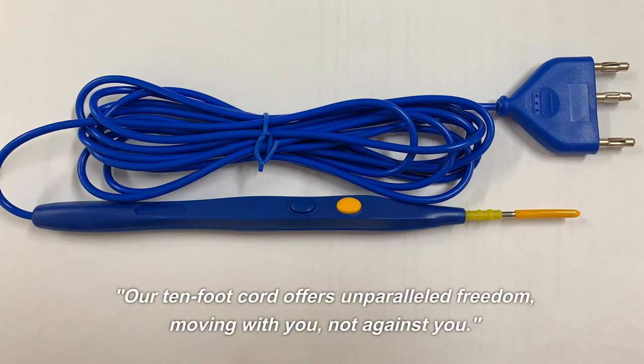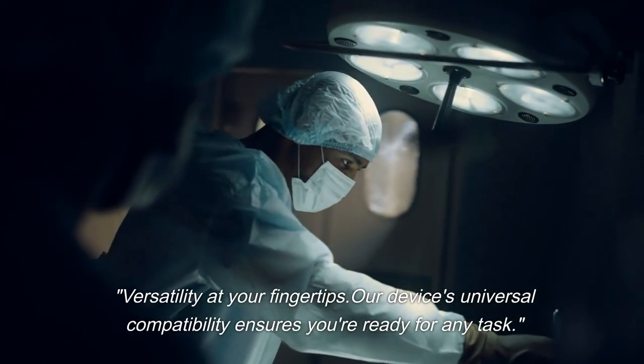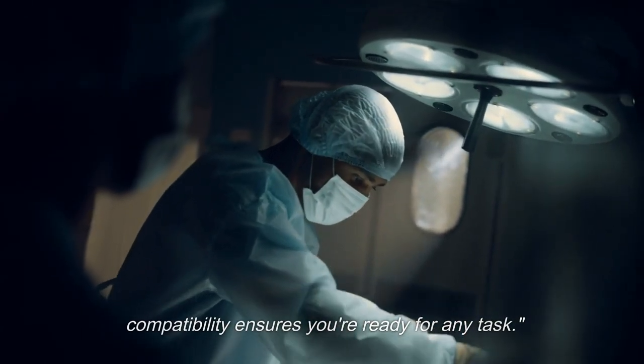Our 10-foot cord offers unparalleled freedom, moving with you, not against you. Versatility at your fingertips — our device's universal compatibility ensures you're ready for any task.